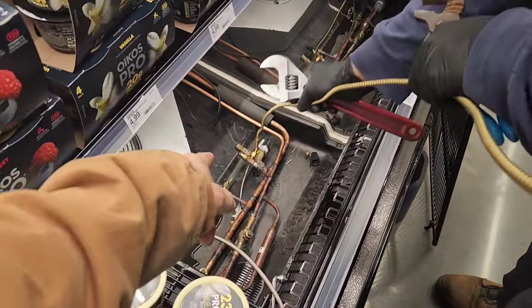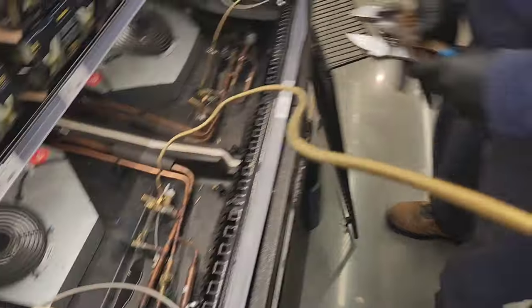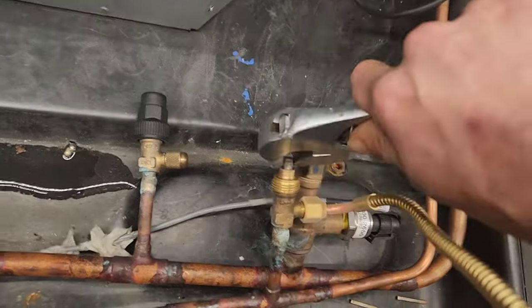He said loosen — open that one all the way. He said we can crack it once we tighten it, then we open it all the way. He said just to get the stuff leaking. Then we loosen that one up down there — we want to just get a surface.